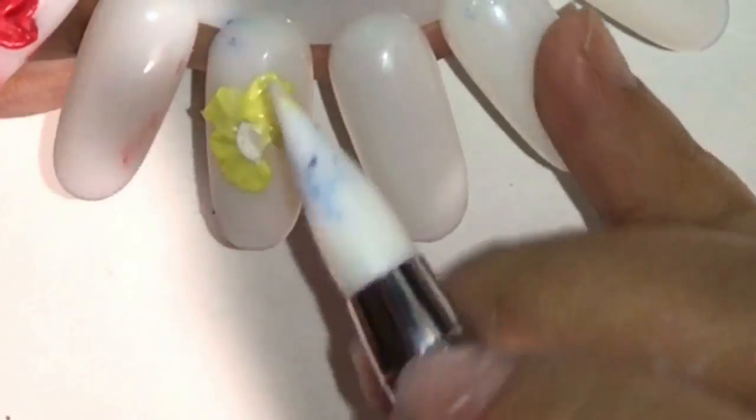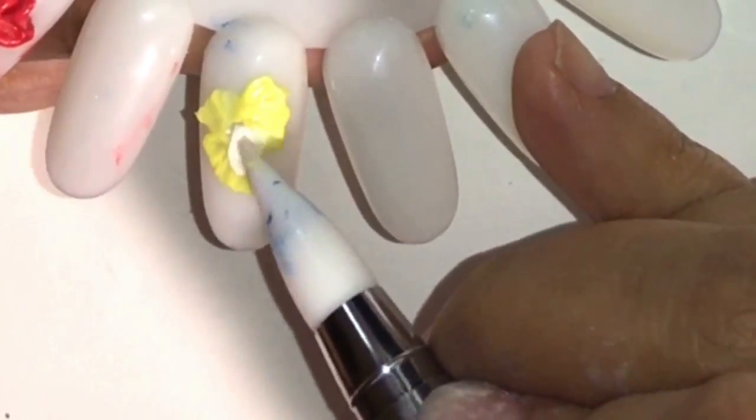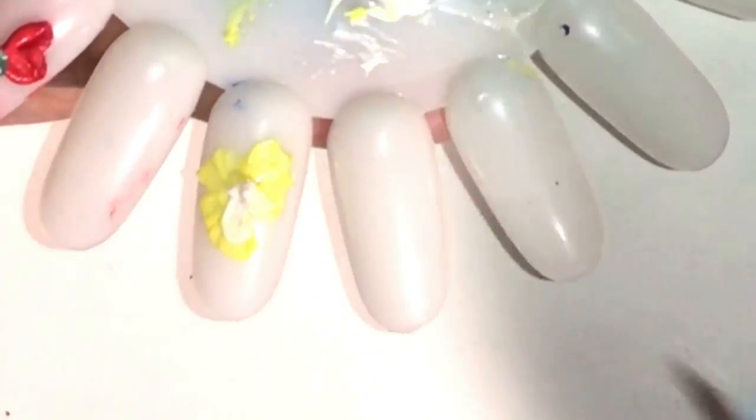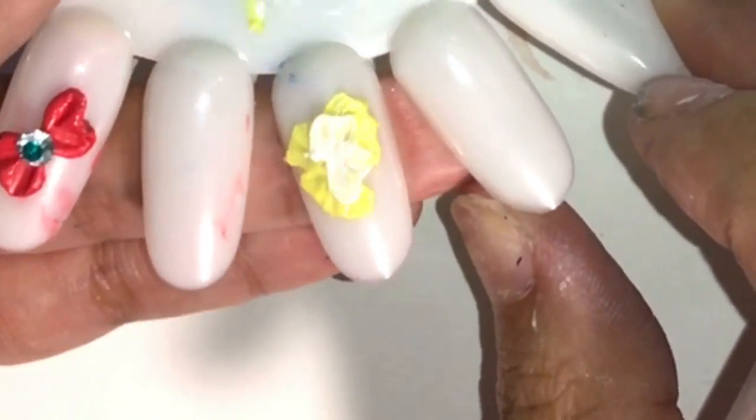The white one — you can see how stringy it was; it didn't even want to come off the silicone tool. When I did spread it, it blended too well with the actual underlying color. I didn't like that effect at all.